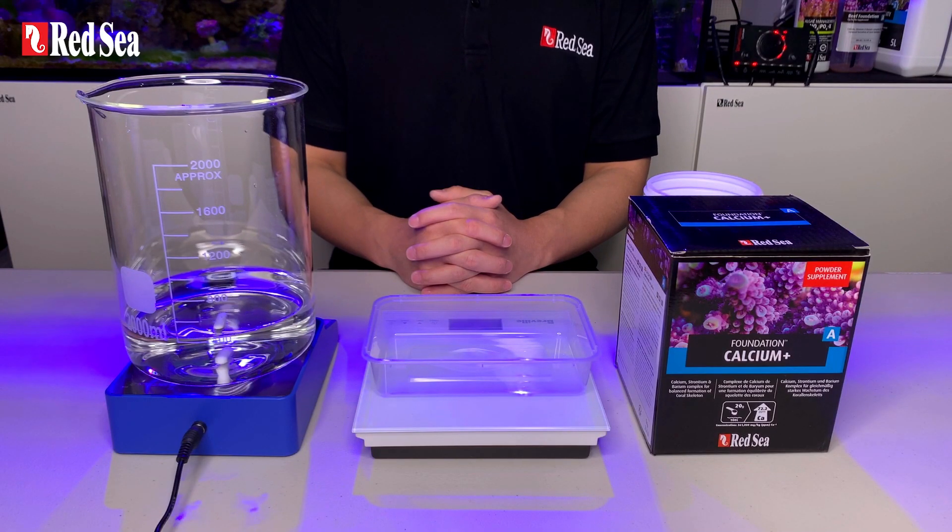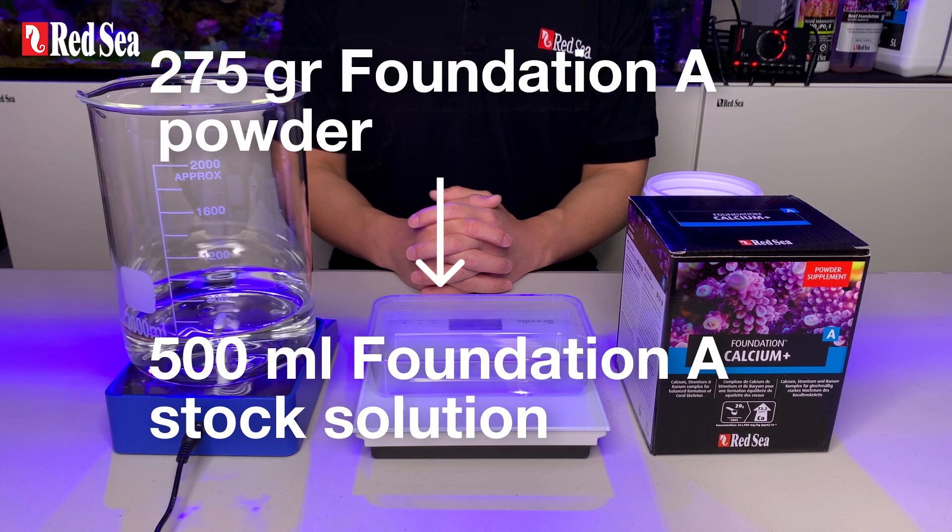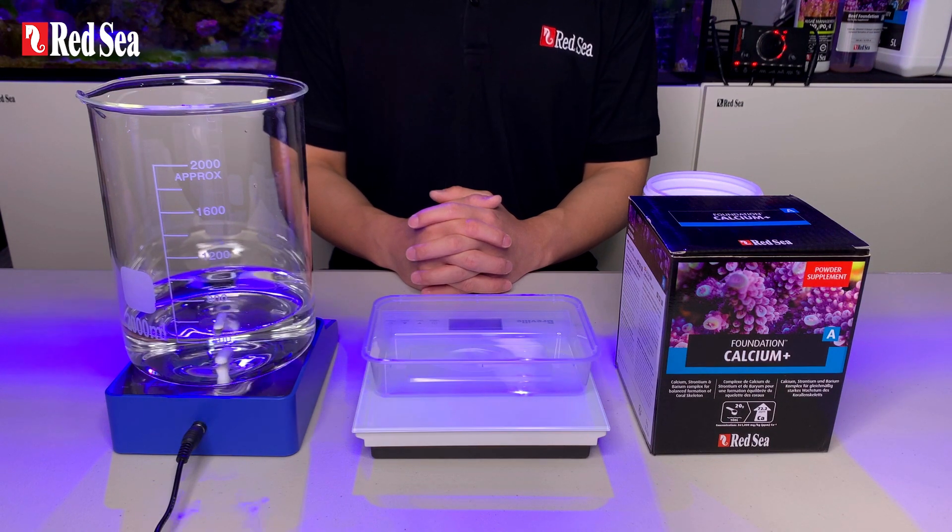Today I will be mixing a total volume of 500ml of foundation A stock solution. Therefore, we need 275g of foundation A powder. Now let's weigh the powder.